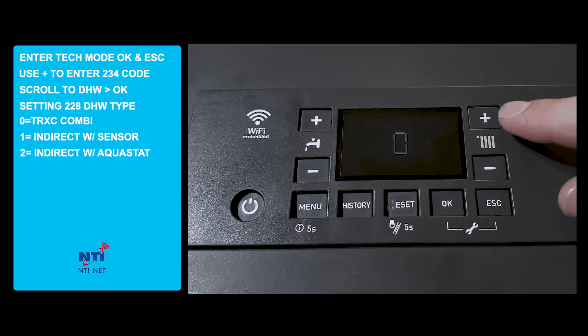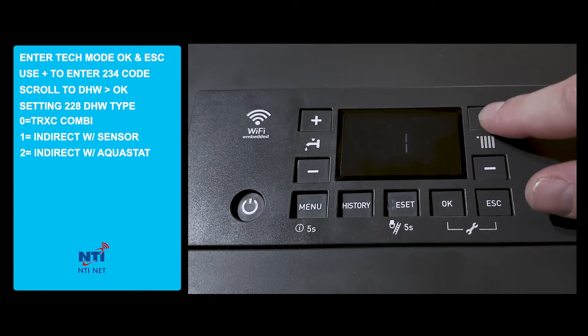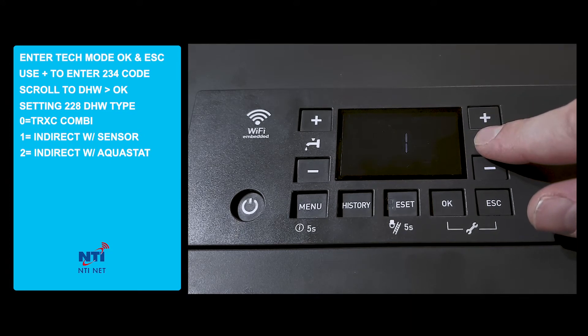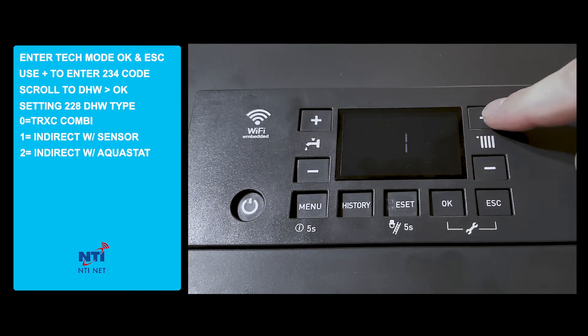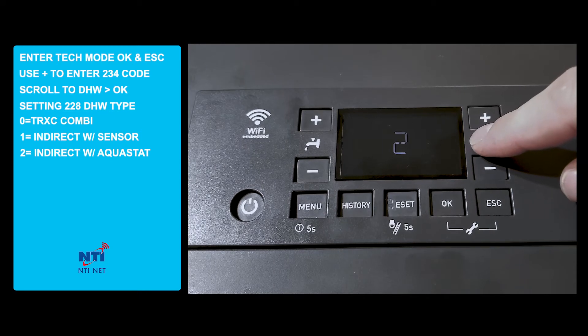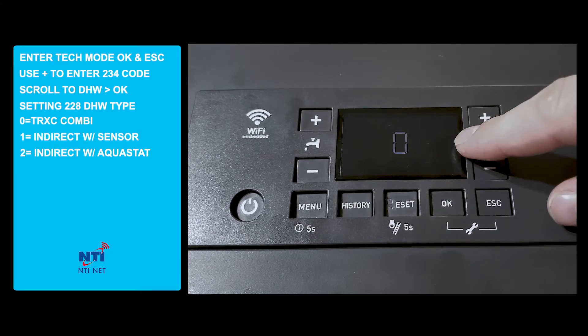We have three options. We have zero, which represents a combi boiler. We have one, which represents a boiler with an external indirect water heater using a tank sensor. And we have two, which represents an external indirect water heater using an external AquaStack control. In this scenario, we'll program it as a combi boiler.